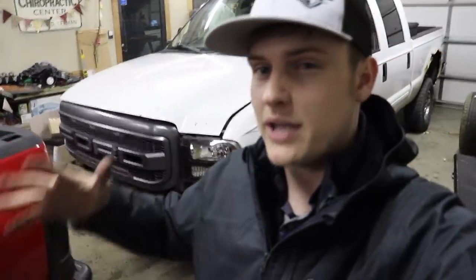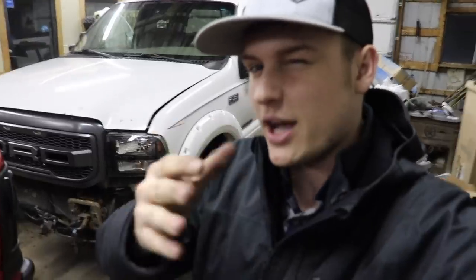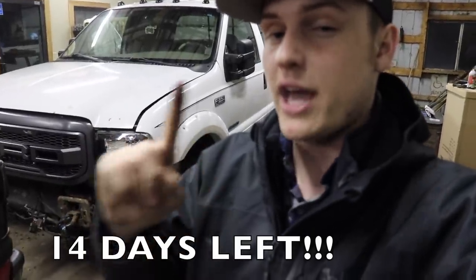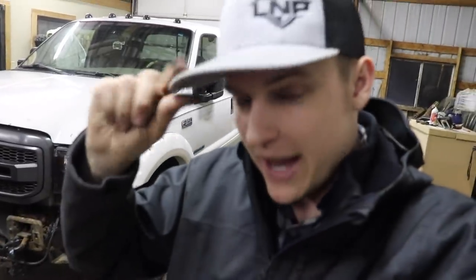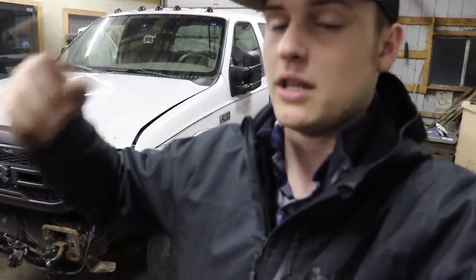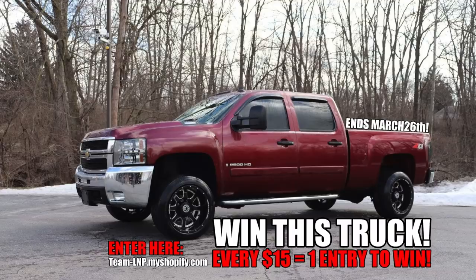Thank you guys so much for watching this video. Hopefully you guys have been enjoying the daily uploads - I know that recently they've been more like every other day, but that's just because we've been extra busy. I am going to try to keep up with the daily content as much as I possibly can. Thank you guys so much for all the love and support. Duramax giveaway is winding down - check the dates, it ends March 26th. If you haven't entered yet, get your entries in - information in the description below. You can buy hats, hoodies, t-shirts, decals, key chains, all that type of stuff. Every $15 more you spend gets you another entry. Enter while you can before stuff sells out and before you run out of time, and you could be taking home a beautiful 2008 LMM Duramax. Thank you guys so much - I'll catch you in the next video. Peace.